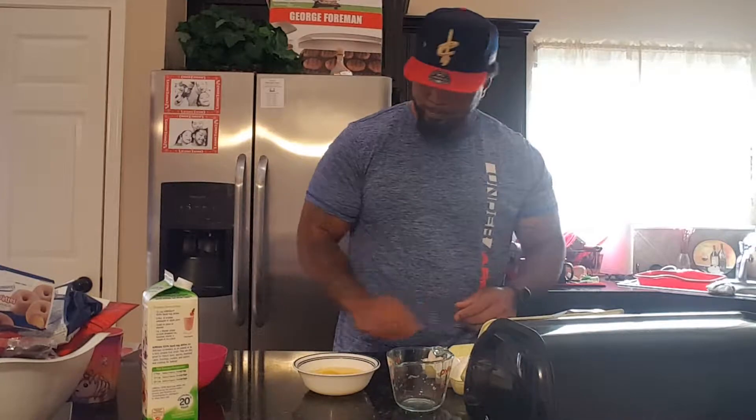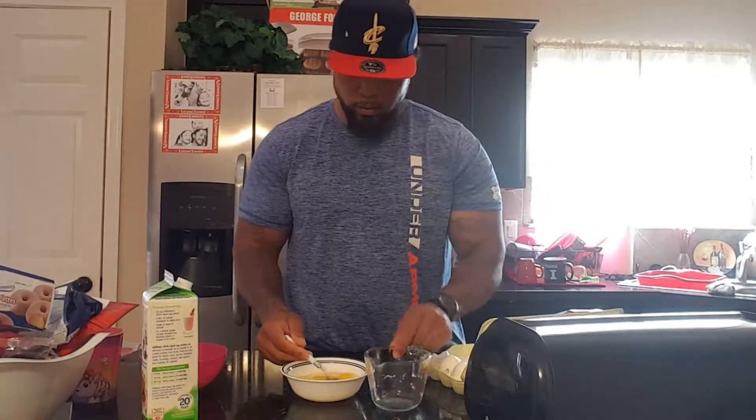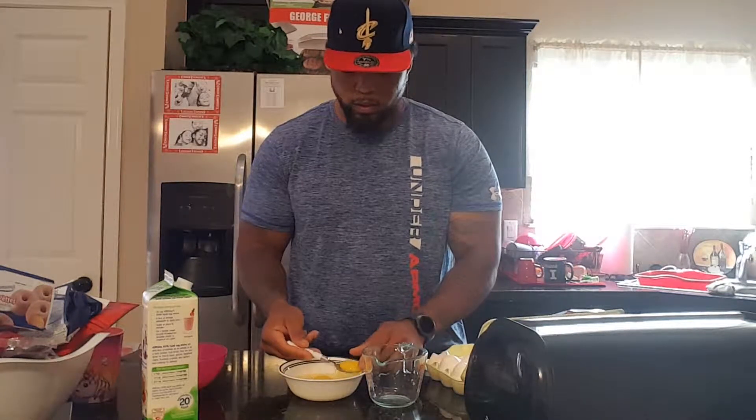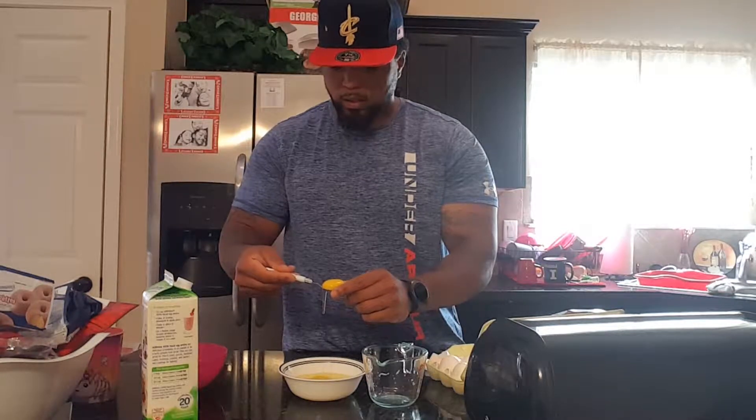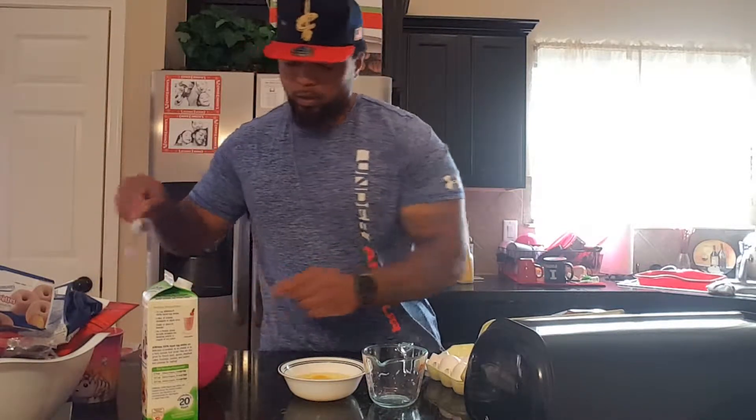Four - boom! All you do is scoop out your yolk and throw your yolk away.